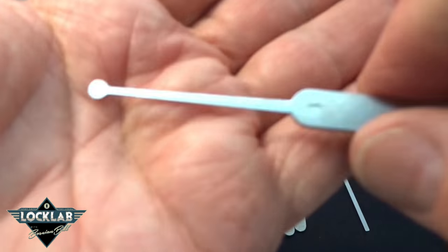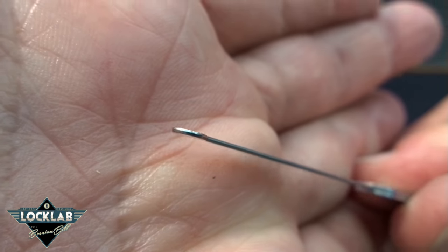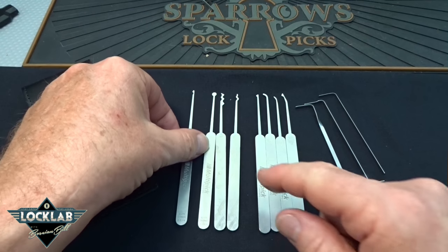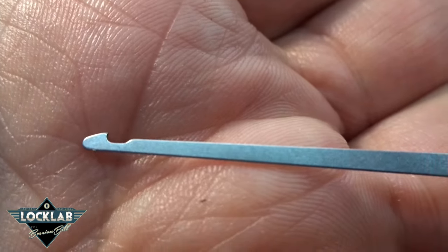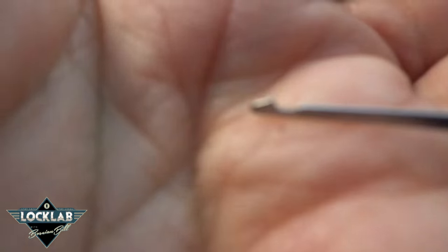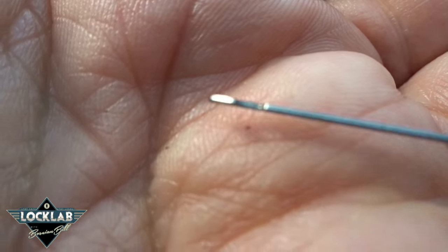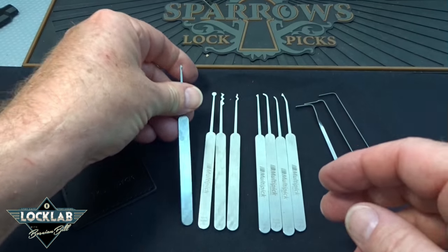If you want to order the double peak, it's part number 15 — pretty cool. You also get a ball pick. Last but not least, the harpoon — this is very well done, really hard tough steel. They cut a notch so you can snag the key, and it is very sharp. I think this will work with no problem digging into a brass key.